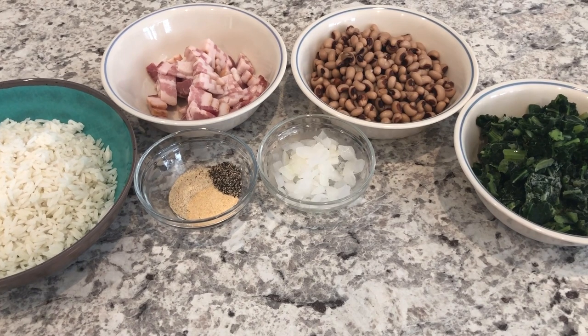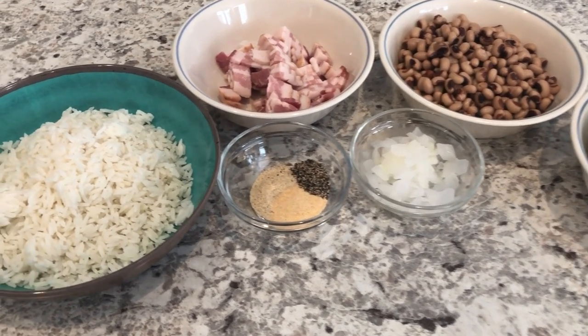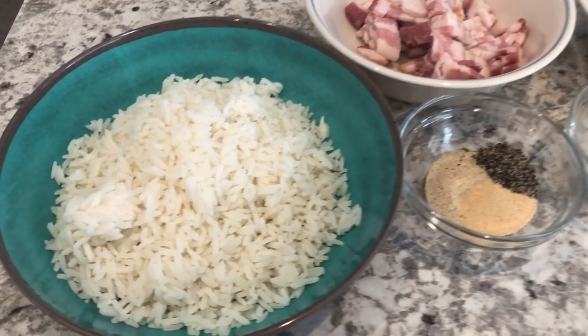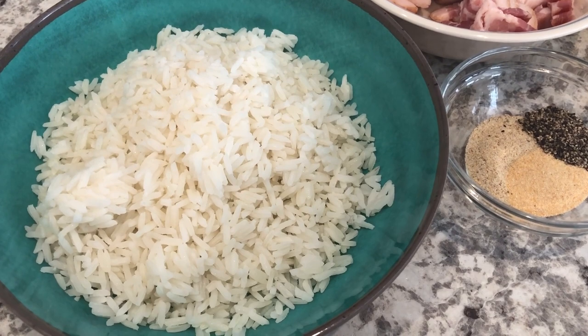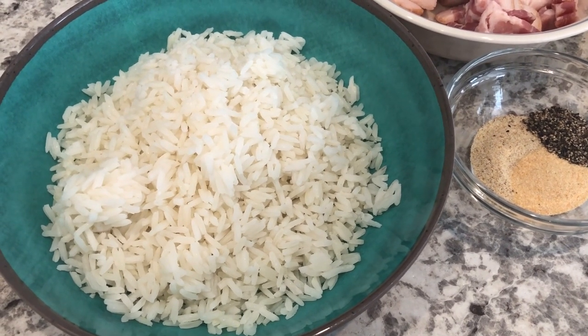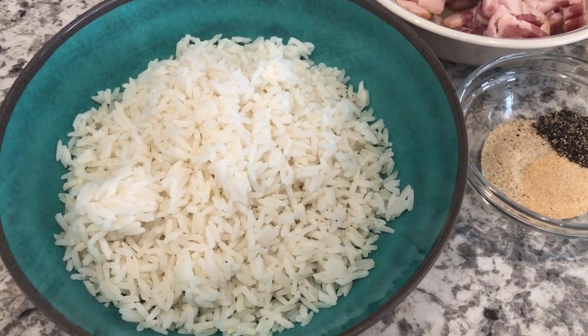All right, so let me show you what you're going to need and as always I will make sure to leave the recipe in the description box. So you are going to need some cooked rice. Now whenever I am using rice for a skillet meal or for a casserole, I always make it the night before so that it's a little bit firm, and that is what I have here.